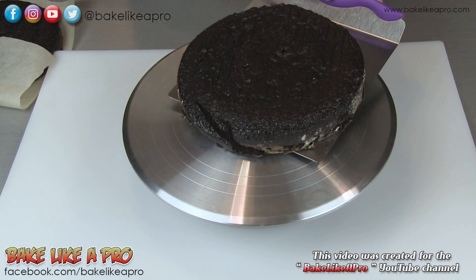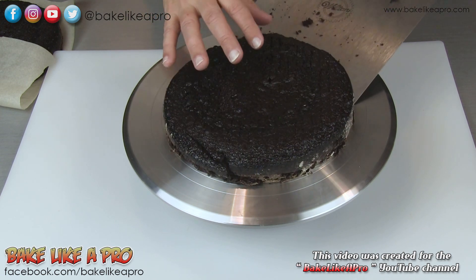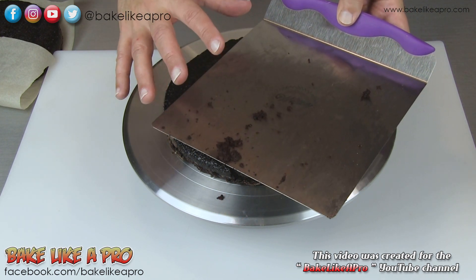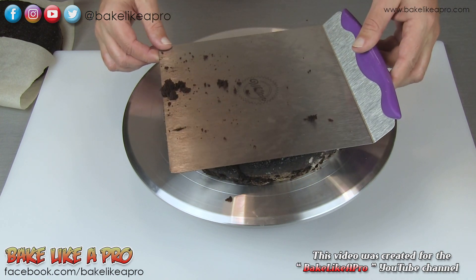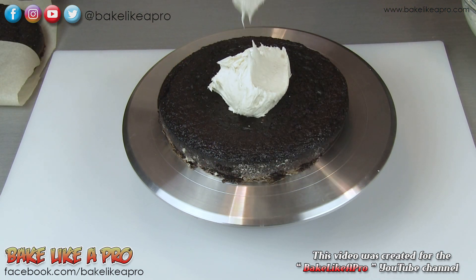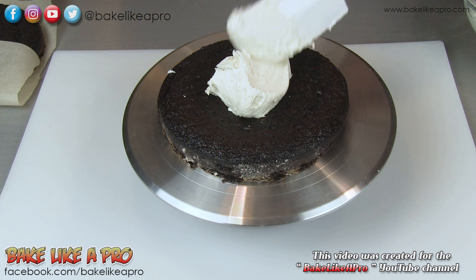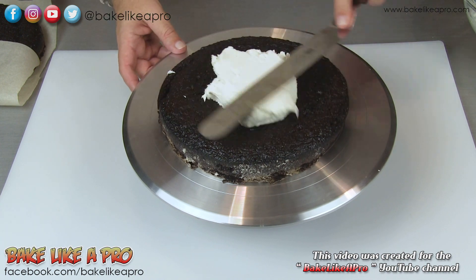So my cakes have completely cooled now and I'm just going to get them onto my turntable. This little thing I'm using here is a Wilton cake mover — this thing is amazing, I use this all the time. You can see how large it is compared to the cake; it grabs your whole cake in one shot. I've got some really nice vanilla buttercream icing here, and I'll link to that at the end of this video — I'll put a link in the description box.